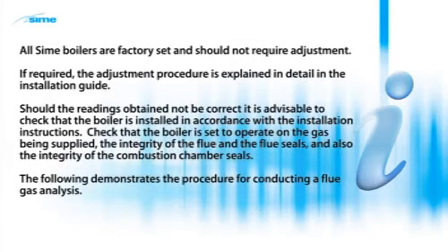All boilers are factory set and should not require adjustment. If required, the adjustment procedure is explained in detail in the installation guide. Should the readings obtained not be correct, check that the boiler is installed in accordance with the installation instructions, that the boiler is set to operate on the gas being supplied, the integrity of the flue and the flue seals, and also the integrity of the combustion chamber seals.